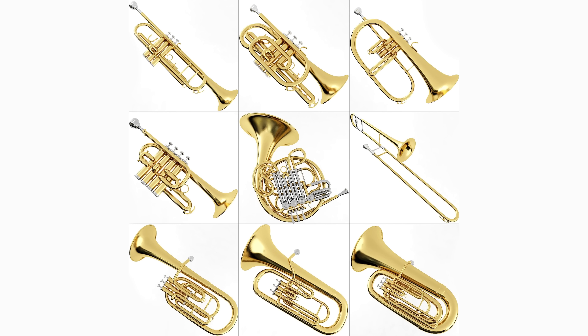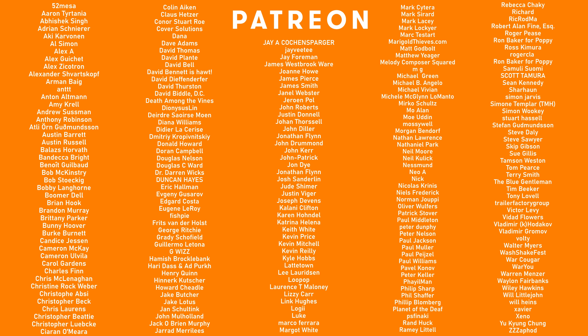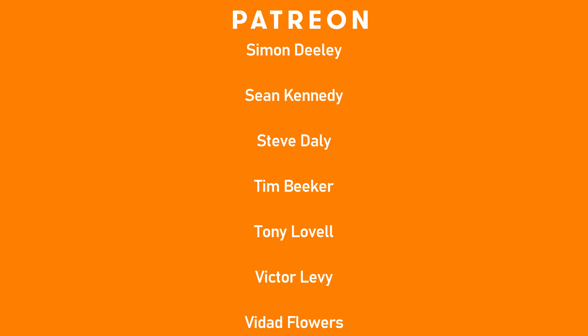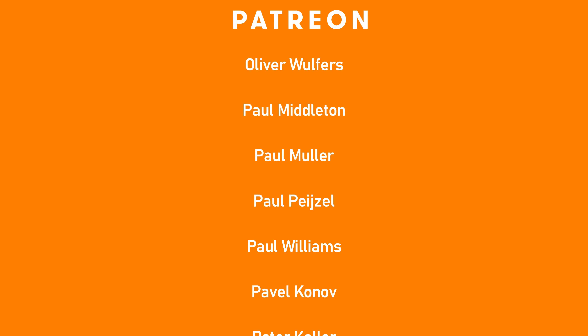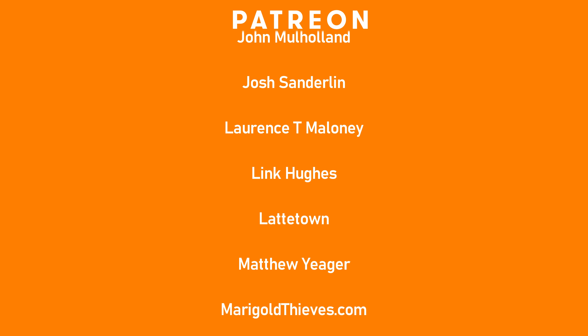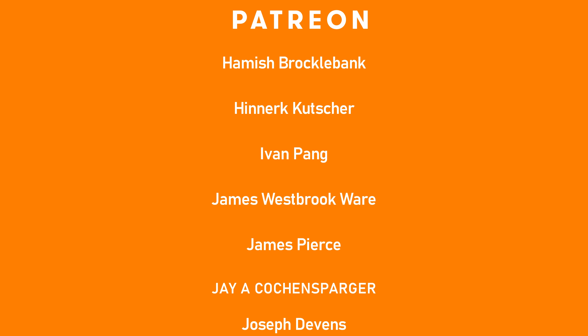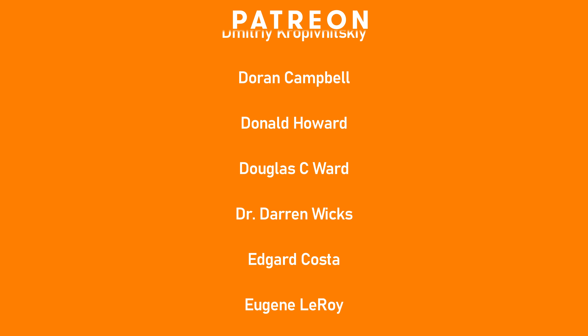So that is the brass instrument family. Next time we'll be finishing our orchestral mini-series by looking at the woodwind section of the orchestra.